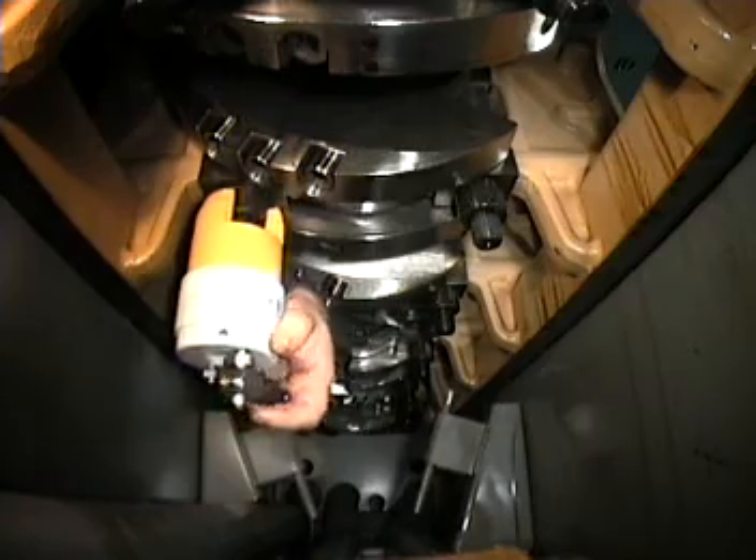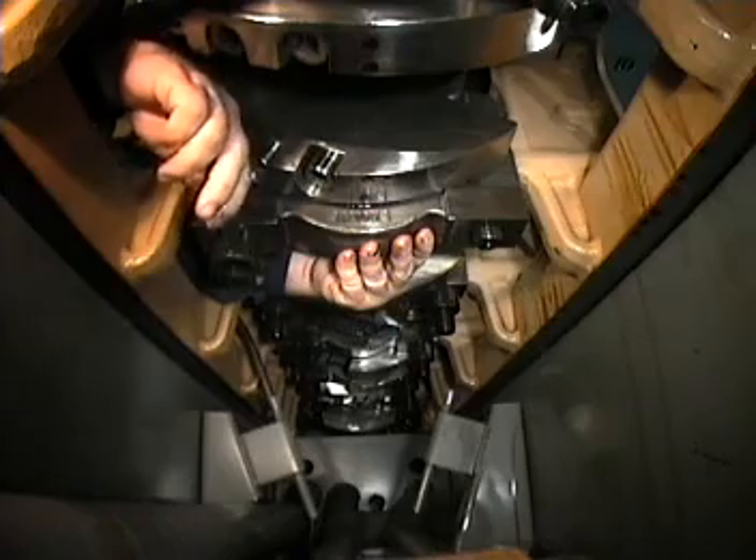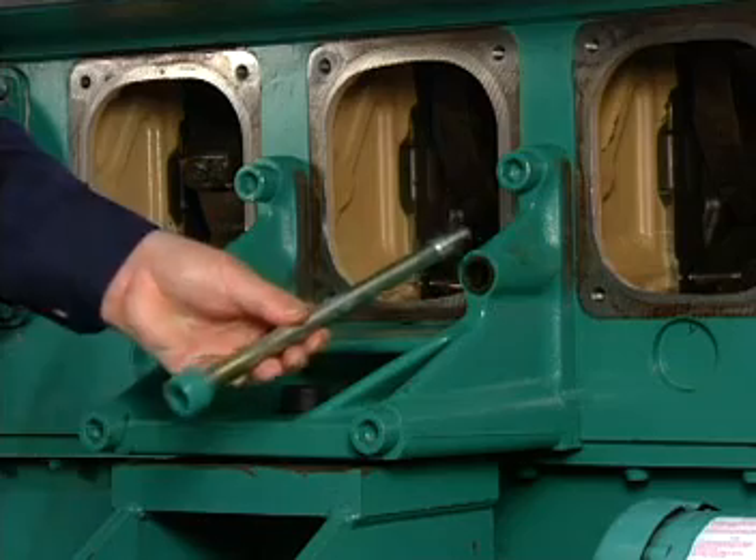With the vertical stud nuts removed, finish the procedure by removing the side screws.